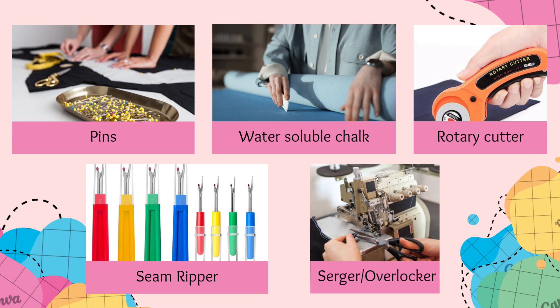For marking fabric with precision and ease, we have the versatile tool of water-soluble chalk, ensuring accurate guidelines that disappear like magic when needed. Now let's talk about the mighty rotary cutter — a game changer in cutting fabric with precision and efficiency, making smooth and straight lines a breeze to achieve.